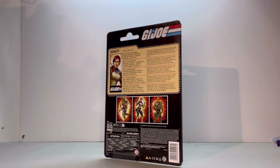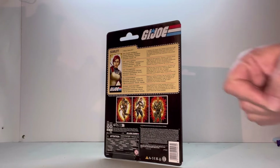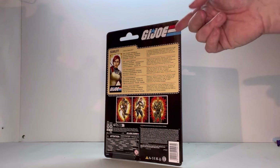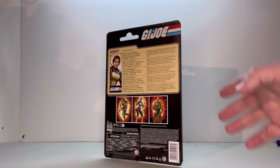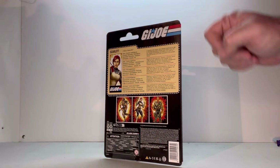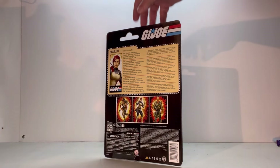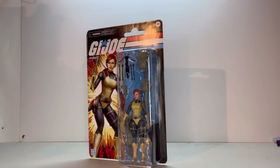You've got a file card, and that's what I've been liking about these retro figures — they're actually starting to give them the file card. You have it in several different languages, but you still have her file card, and I really like that about this line of figures. It's always been an issue I had with the classified lines. So now that they're giving them file cards, I'm really liking this. You've got the GI Joe logo, everybody that's part of this wave, and your legal info underneath. So with all that being said, let's open her up and see what she's about.